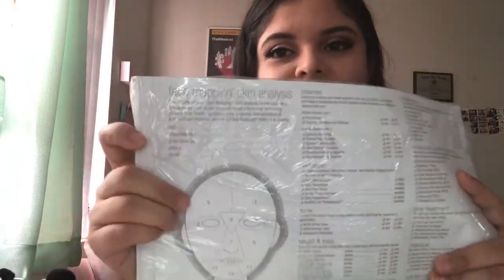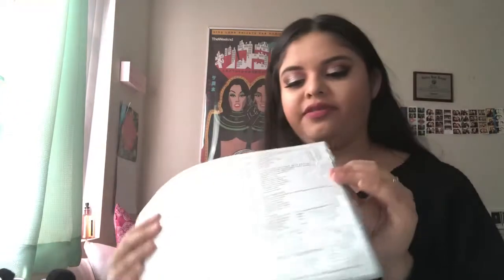The first thing is the face mapping skin analysis — they give us a good amount in here. This pretty much just helps you to see where your skin's at. They also give us these little cleansing pads, which are kind of like a disposable thing. Our teachers said you can use them, but you're not going to be able to use them after your first class, so I never opened them and just used what we use in class instead.